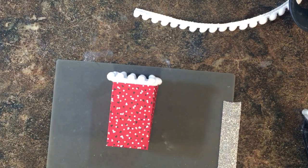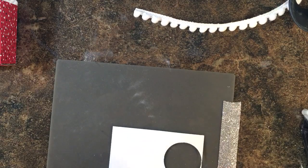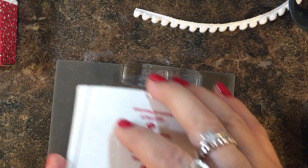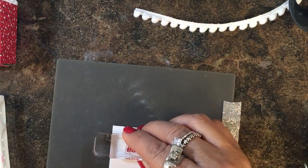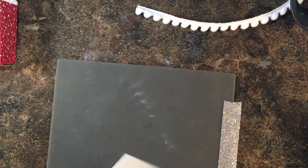Just a simple stamped to-and-from tag. I got this from the Cookie Cutter Christmas set — this little to-and-from stamp right here. I'm going to take some real red ink and stamp that right here, and then punch that with a one-and-a-quarter inch circle punch.